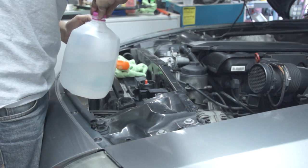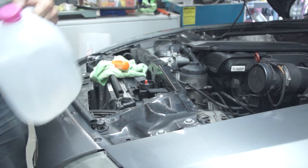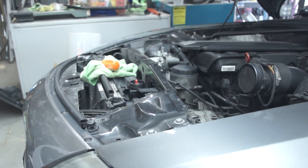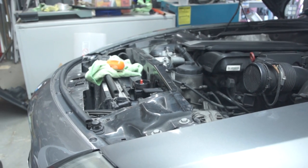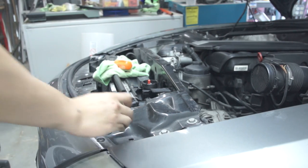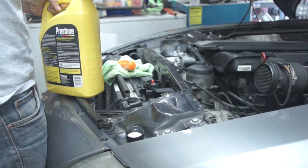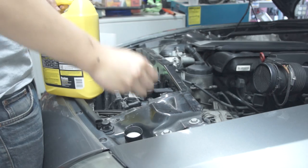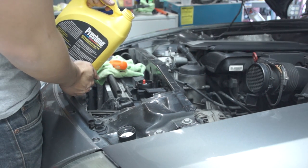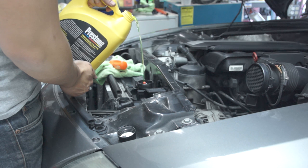You might be asking yourself why I'm filling it up with distilled water. Basically, it's starting to get towards summertime, which is why I'm using distilled water first. I'm looking for a 70-30 mix and not really a 50-50. If any of you guys ever go and buy coolant, make sure that you buy the concentrate and then buy some distilled water on top of that — you're going to get a lot more bang for the buck.